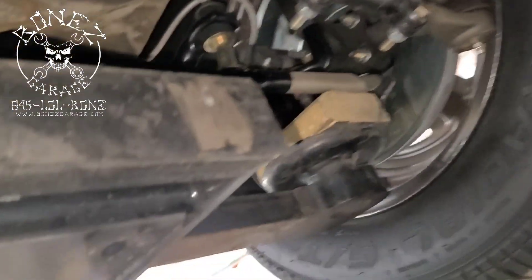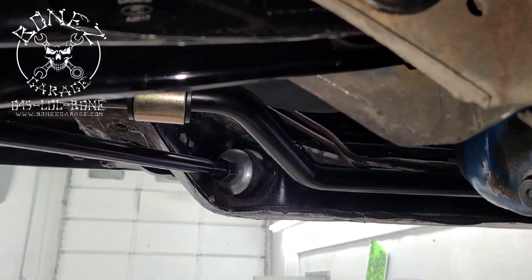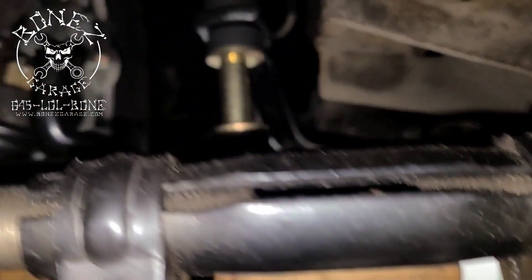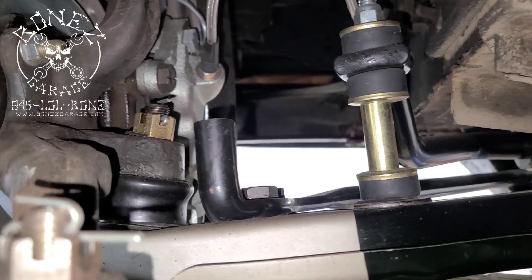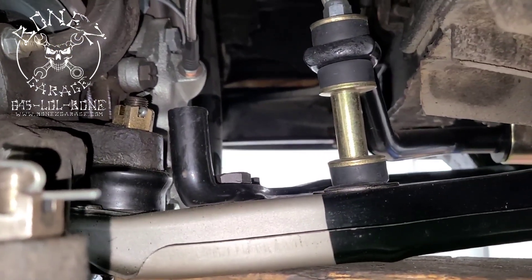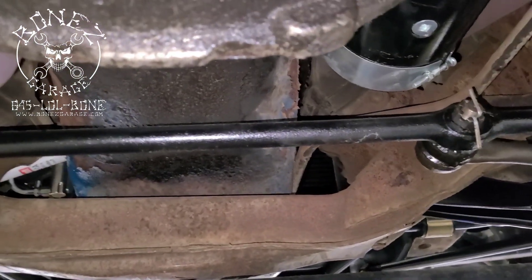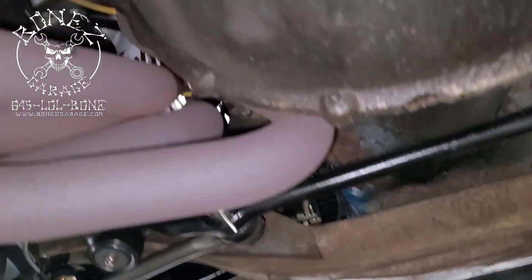It's kind of hard to see from all the way back here, but you can see right there — that is the strut and that is where it attaches to the lower control arm. So we're going to start cutting all that out and getting it all set up.